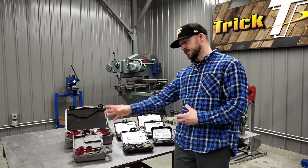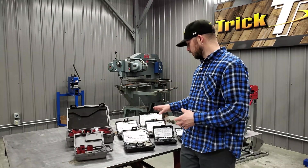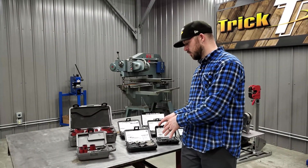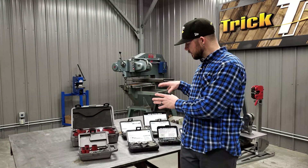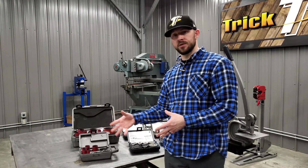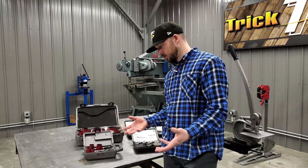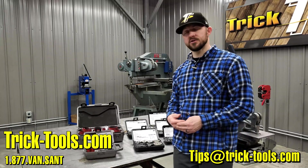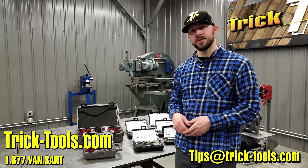Hopefully this explanation gives you ideas on why you might want a standard hole saw, or maybe you need to step up to the sheet metal cutters or the roto cut cutters. They are definitely a little more expensive, but when it comes to being precise and getting the hole exactly as you need it, that's what these cutters are really good for. If you're doing general things and don't need a really precise hole, the standard hole saws are the way to go. Check out all these products on our website tricktools.com, give us a call if you have questions, and we'll see you in the next one.